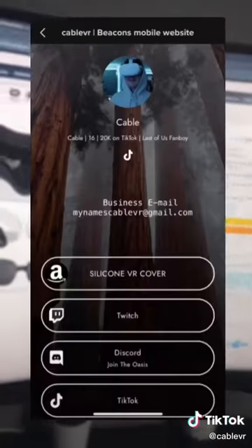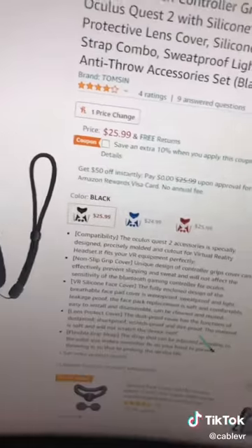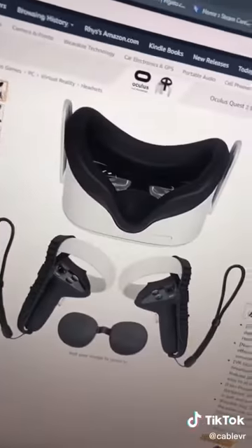So if this has piqued your interest, make sure to go to the link in my bio, and the Amazon link will just be at the very top. It also comes in three different colors: black, blue, and red — but if you ask me, I think black looks the nicest.